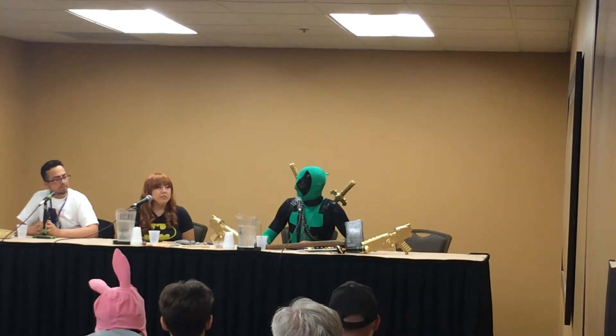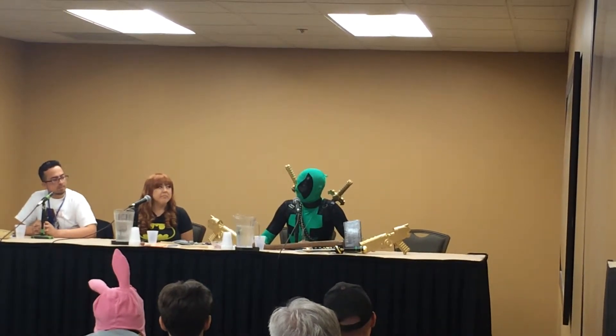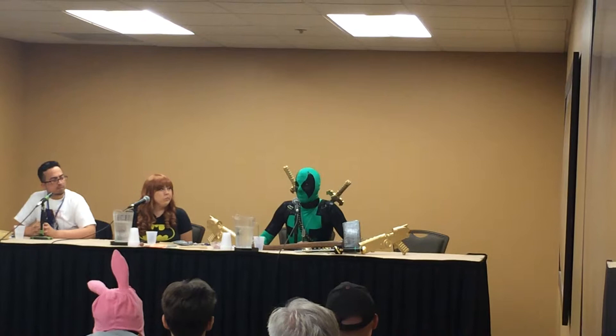Does it ever come off? No, it's still there. It's still on there and I haven't washed it yet.